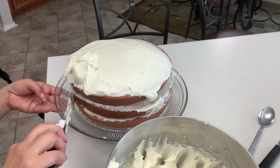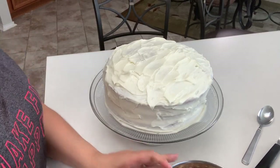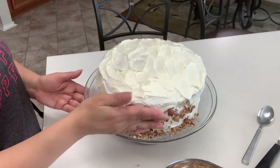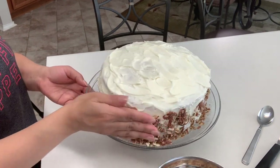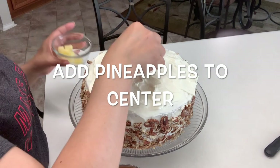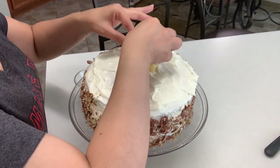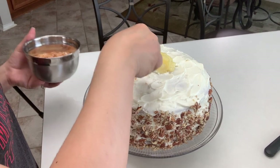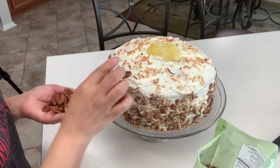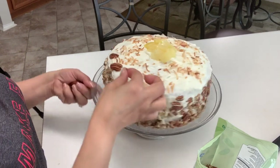I'm just going to finish frosting this. Now we're going to take our pecans and place them all around the side — it'll get a little messy but it'll look really nice. When you're done, go around the bottom with a paper towel and wipe everything down. For our pineapple, remember we saved five chunks — I cut those in half and I'm placing them around the center to let everyone know this is made with pineapple. We're going to sprinkle some toasted coconut all around on top, then put pecans all around the edge. Just play around with it and see what looks good to you — I'm just decorating as I go.